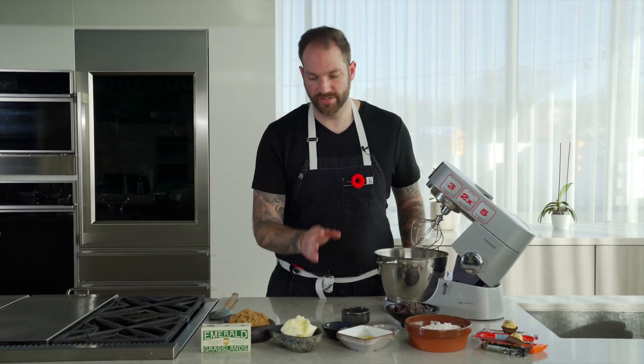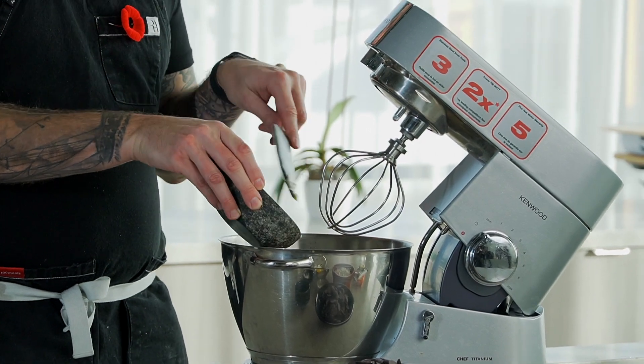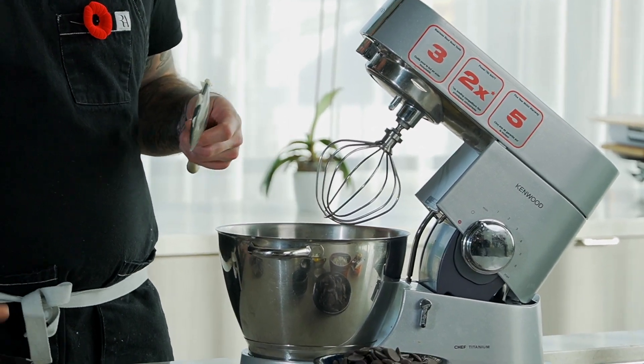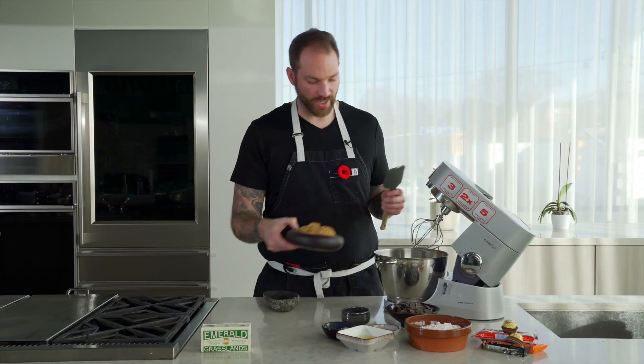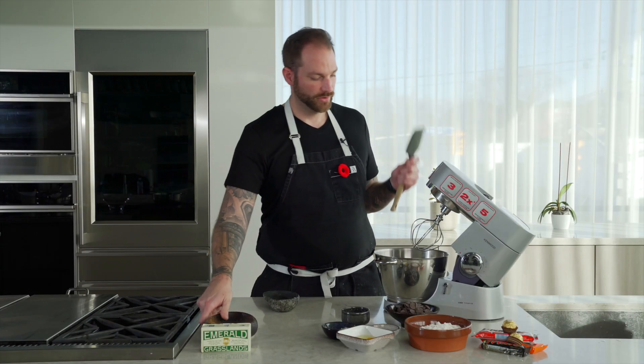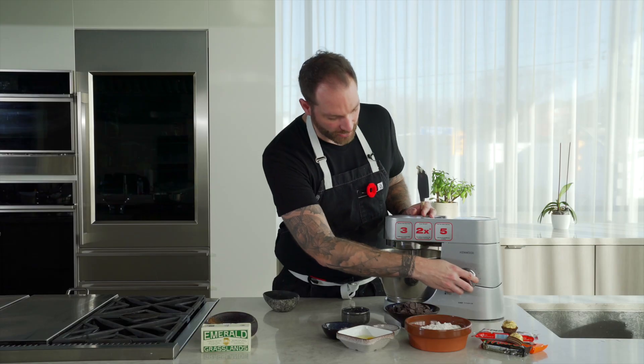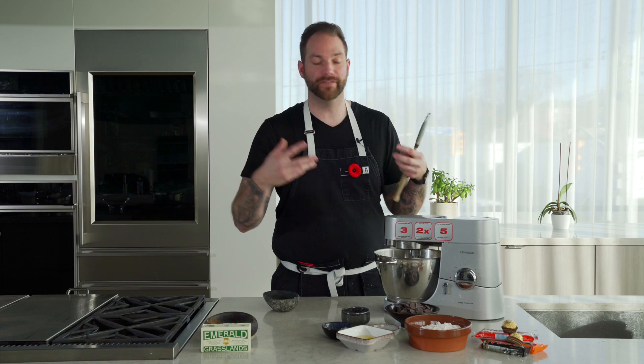First we are going to take our beautiful butter from Emerald Grasslands and put it into a mixer. Make sure it's room temperature, and we're going to add our brown sugar. We're going to do the step called creaming the sugar — we're going to put it with a whisk attachment and whisk it for about five minutes to make it light and fluffy.